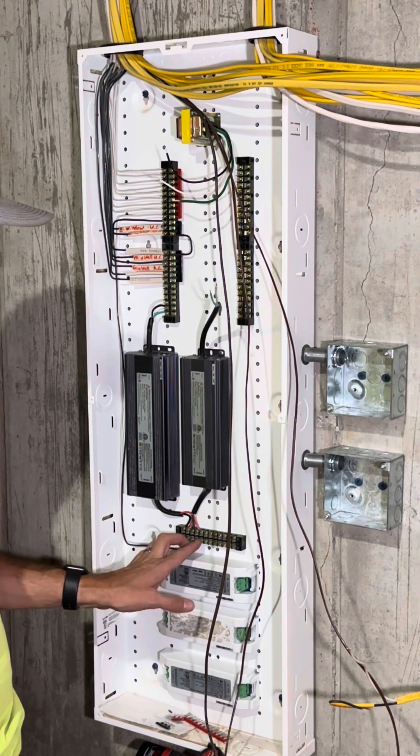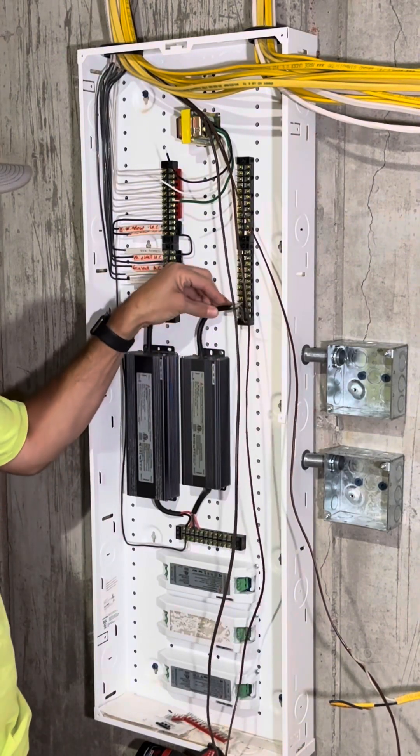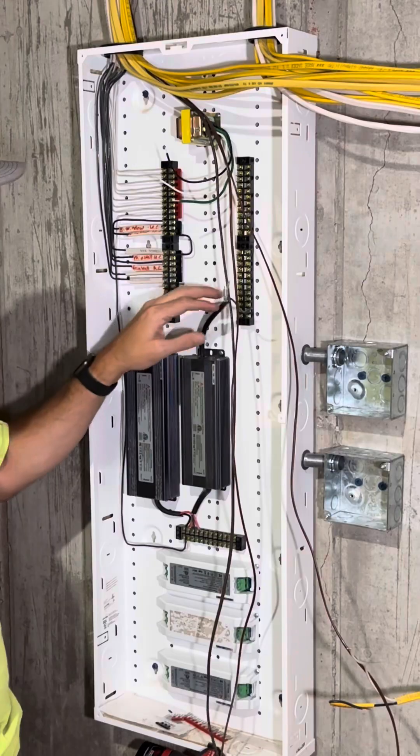Then I can just tie all four of those wires in on this bottom side. Then I'll do the same thing here — I'll just bring that over to this terminal strip for the switch leg.